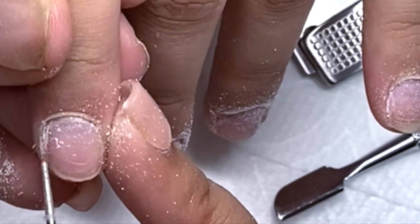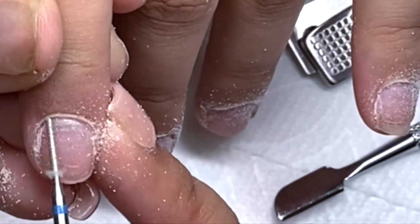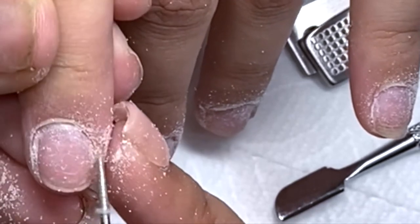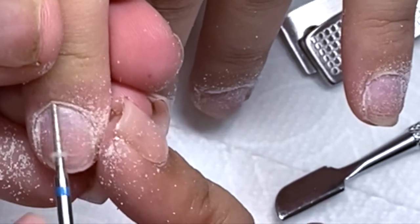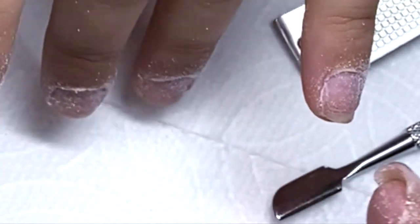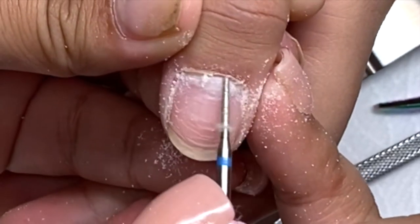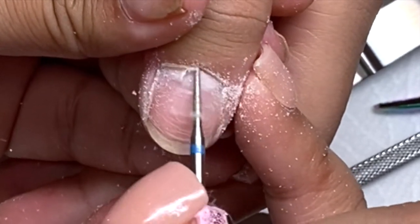My e-file is from Valentino and I have it on number eight or ten — I'm not really sure; it depends on how stuck the skin is on the nail. But usually I always have it around an eight or nine. This is what I do for every single client of mine: I always push back the cuticles, then I go in with this nail bit.